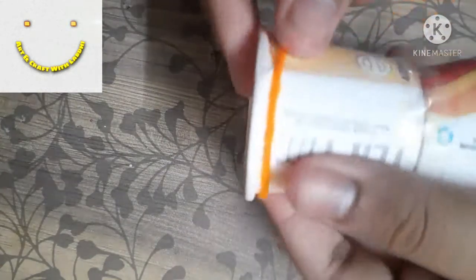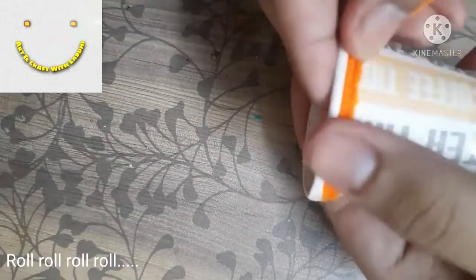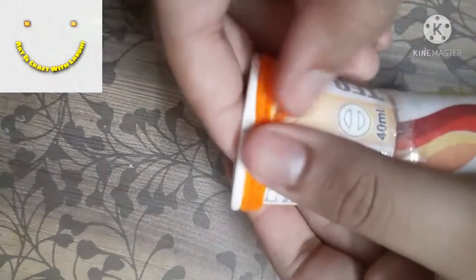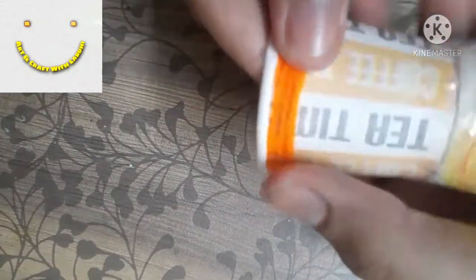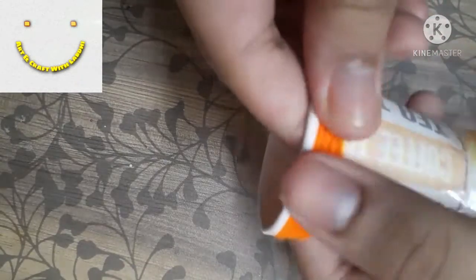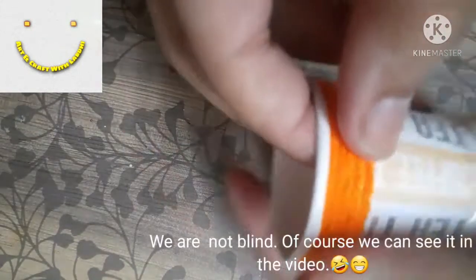Apply some glue at the starting end of the wool and stick it to the paper cup, then roll it all around both paper cups. Make sure there are no visible white spaces so the paper cup doesn't show through — wrap it well with the wool, as you can see in the video.